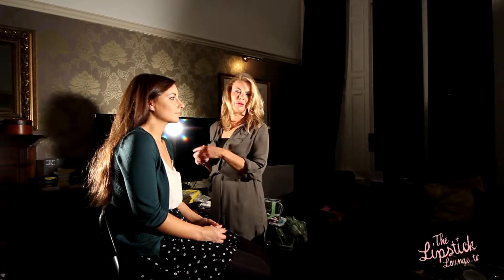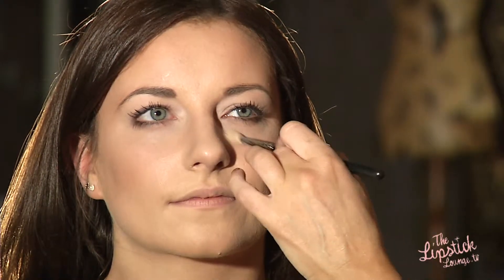We've already started by applying a primer on the eyes and this will help stop shadow from creasing, because that's something you have to be careful about. I've also applied the concealer underneath the eyes — you have to be careful because if you've got any under-eye shadows, this will be amplified when you wear lenses.